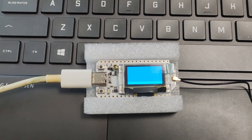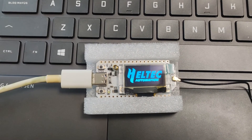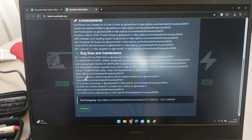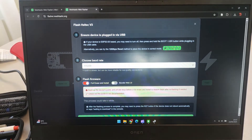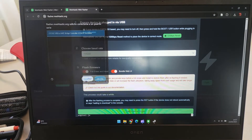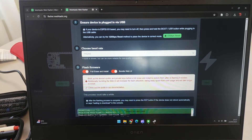We'll see the board power on and display the Heltec logo. Once the board is powered on, we need to go to the Meshtastic device flashing page, where we'll select our device and flash the latest stable version of the project, making sure everything is ready for it to function properly.